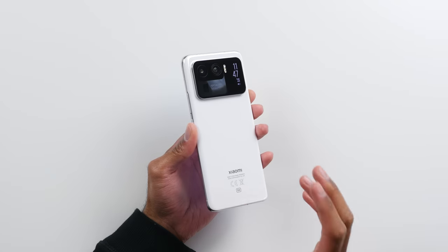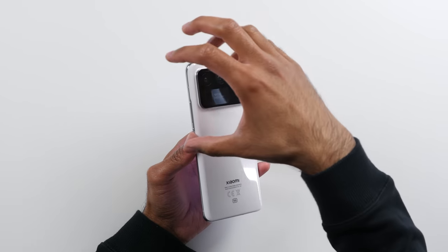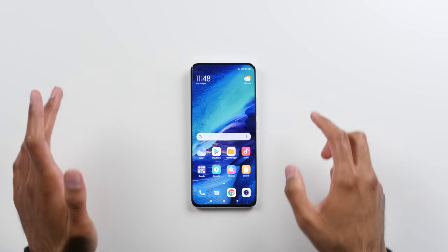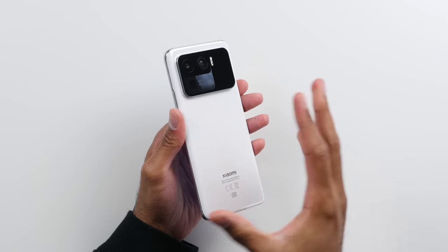Holy camera module — this thing is thick. I don't think I've seen a bigger camera module in my life. This thing literally takes up the whole top of the device and it's quite a bit of a camera bump as well. One advantage is that it's not going to rock when it's on the table because it just literally takes up the full back section. That is insane. We'll talk about the cameras in a little bit.